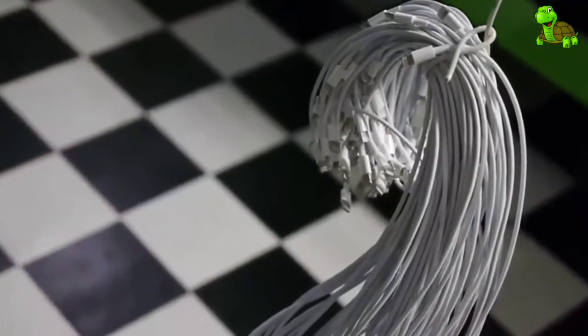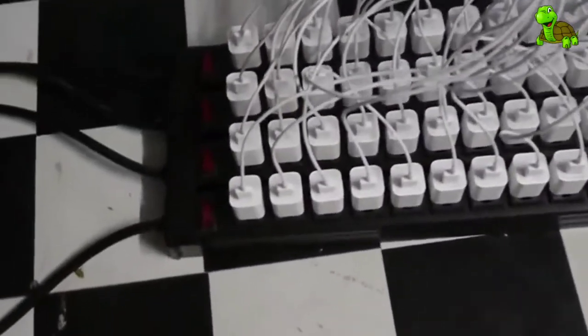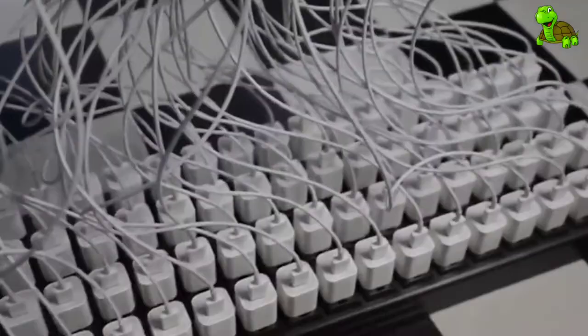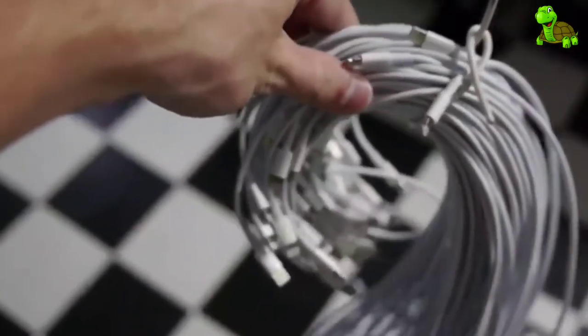What is up guys, TechRacks here. So last time we had 10 chargers go inside an iPhone. This time we're going to step it up a notch and have 100. That's right guys, check this out. We have 100 cubes, 100 chargers all lined up here — really beautiful, all going up — and we're going to plug it into a single iPhone. So this is a massive upgrade right here.